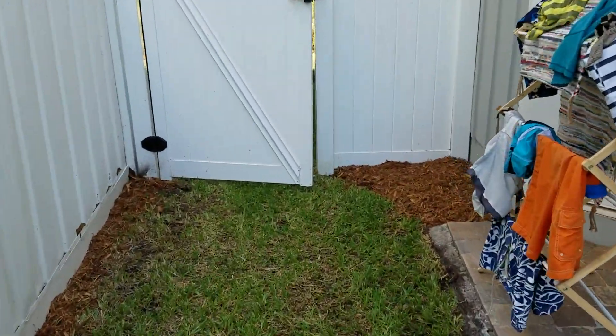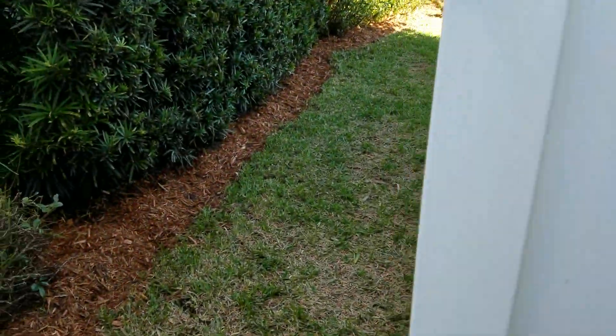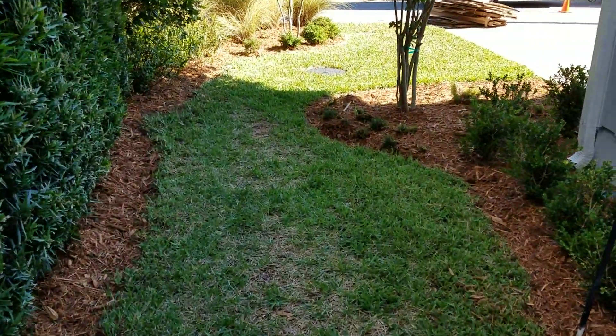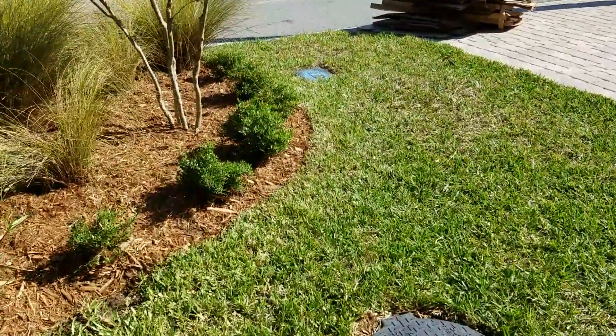Also mowed the grass — it looks a little bit different from the before — because I did not want to get any grass on the new mulch, so I had to mow the grass after I was done prepping the beds.